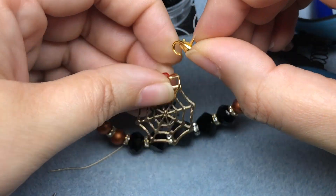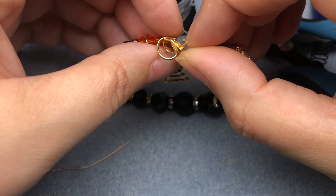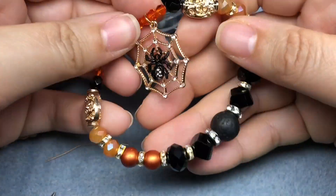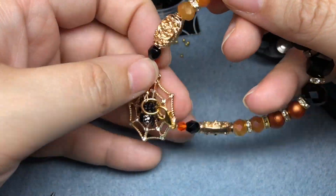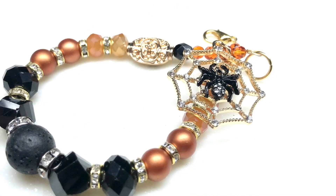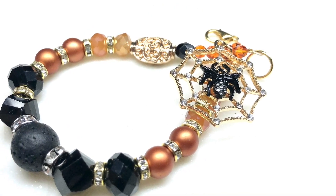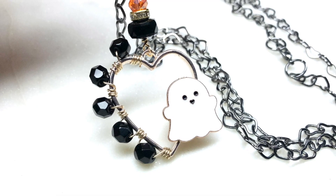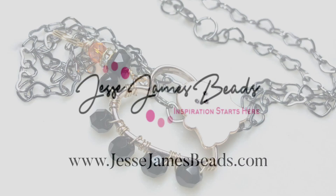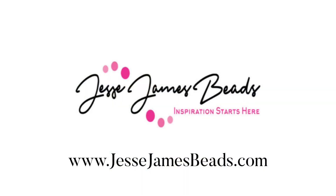Here we have a spooktacular orange and black bracelet — that's super duper cute, I love it so much, and it goes so well with our bootiful necklace. Thank you for sticking around even with my terrible puns. Thank you to Jesse James Beads for having me back, and thank you for watching. I'll see you next time, bye bye.